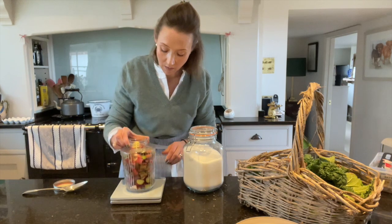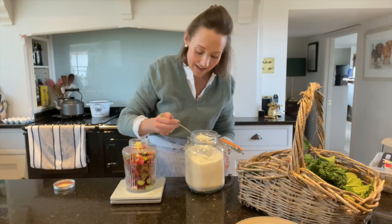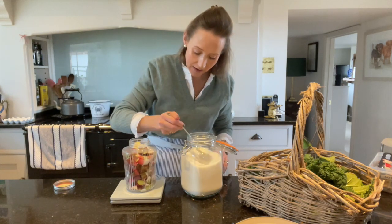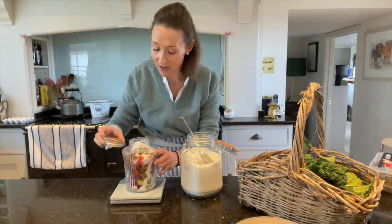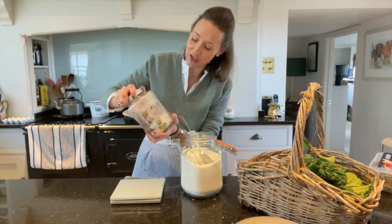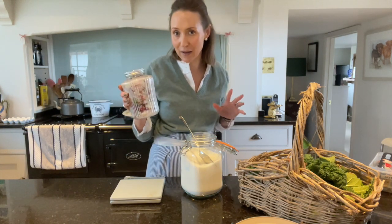I'm going to put that onto my scales. I have got my old-fashioned scales and I'm just going to add in 80 grams of granulated sugar and pour that in, trying not to sprinkle it everywhere. And now I'm just going to add the lid, give it a shake and leave it for 48 hours. Don't do anything for 48 hours, just leave it. Occasionally give it a little shake but you don't want to over-shake it because that can make it go cloudy as well.